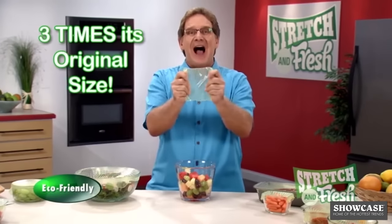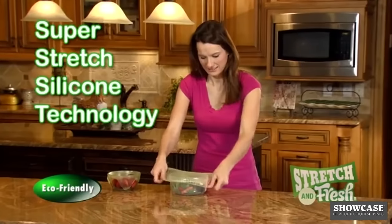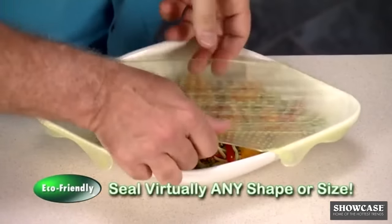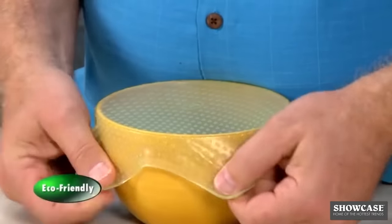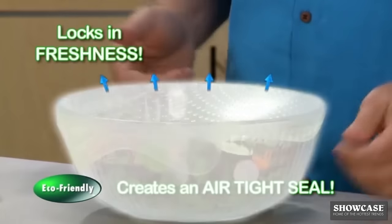Stretch & Fresh stretches up to three times its original size and grips the container like magic. With Super Stretch silicone technology, Stretch & Fresh stretches and grips to fit the container. Just press and push out excess air and create an airtight seal that locks in freshness.